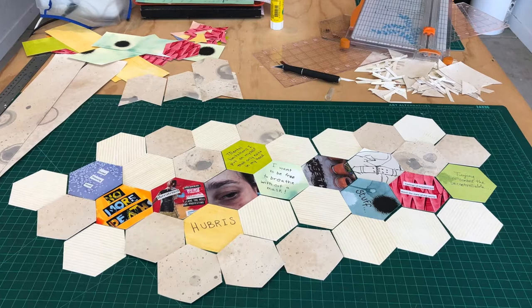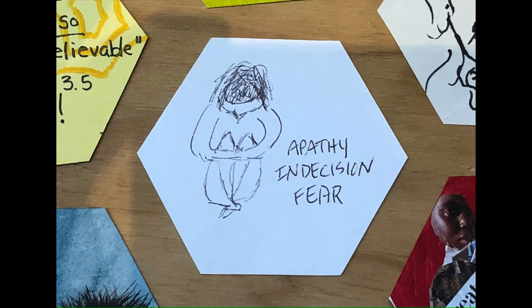Kind of like this maybe. The next issue was how to get the messages to fit in a hexagon, because they didn't all work out as beautifully as this one.